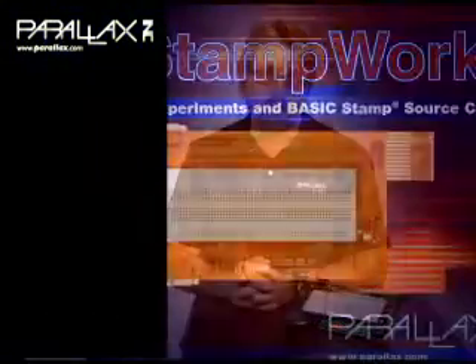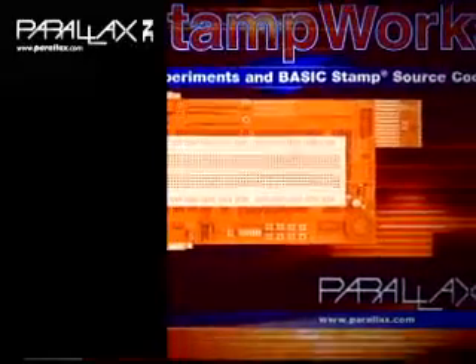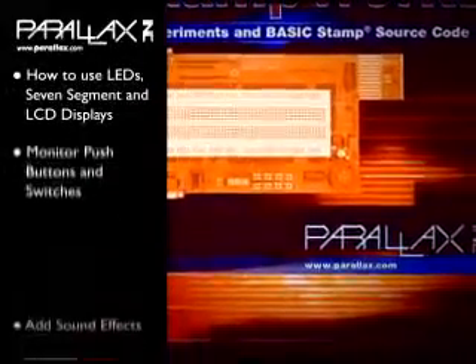The Stampworx manual includes 35 experiments based on the popular Basic Stamp 2 microcontroller and the professional development board. You'll learn how to use LEDs, 7-segment, and LCD displays.